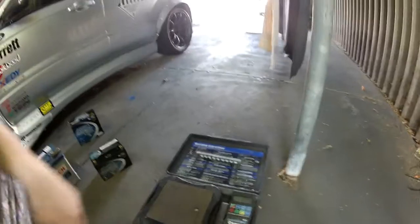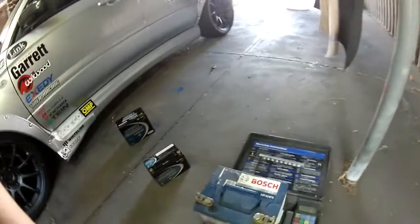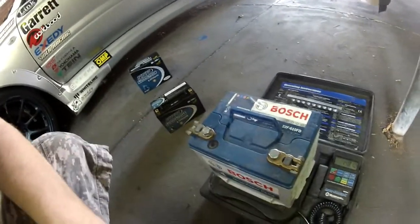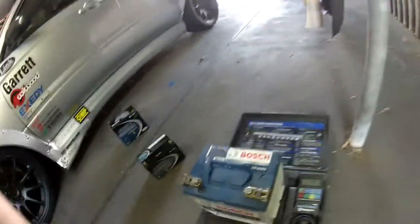So I've got my air conditioning scales here that I use for work for weighing out gas when I do aircon. With the Bosch battery on board, we are almost 15 kilos — 14.8 kilos — and that does include the terminals there. I've left them on because you basically do away with those when you go to the Lithium as it's got a different type of connection. So nearly 15 kilos on the old battery.